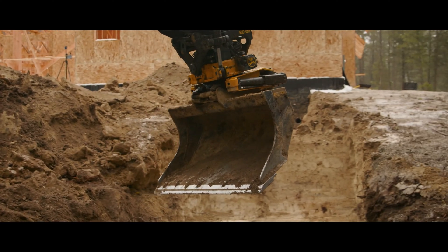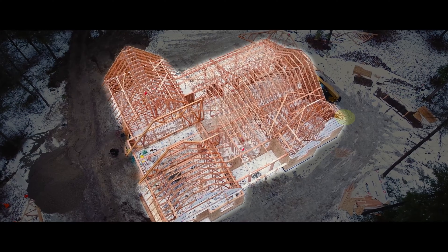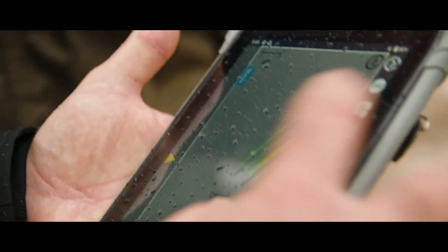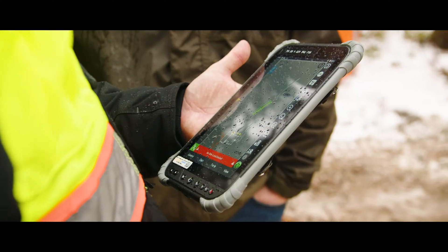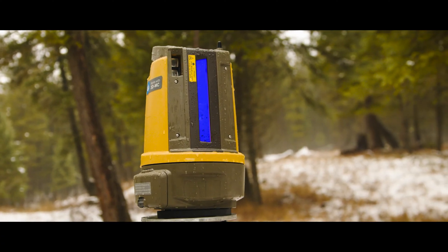A site like this is so difficult to lay out — a wooded lot. Our customer brings us out here for an initial meeting, walks us back into the woods and says, I want my house here. Traditionally it might take a full day with a couple of people out here, and you never know if you have it quite perfect. With the LN150 we can come out, set that up, bring the homeowner out and say, okay, we're standing in your living room — this is going to be your view. What do you think? Without doing hours of layout work.